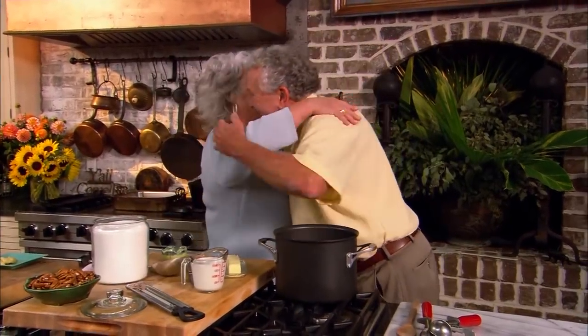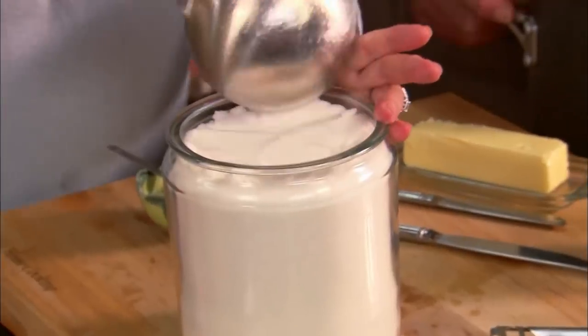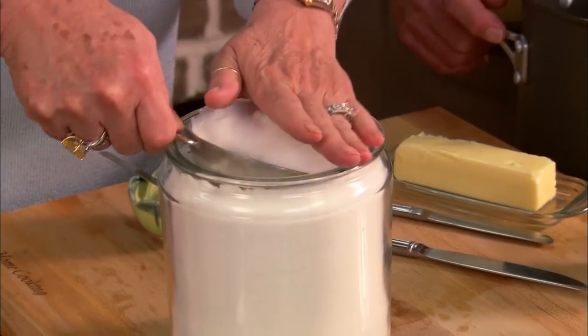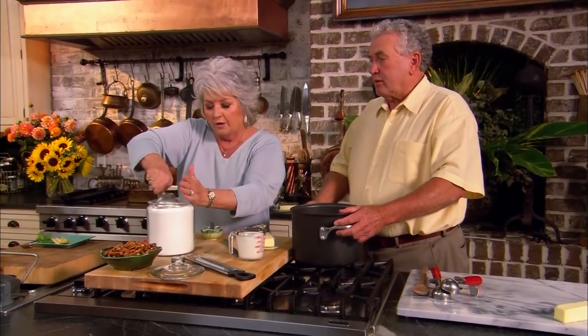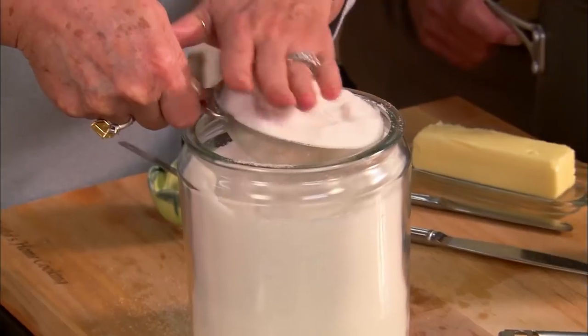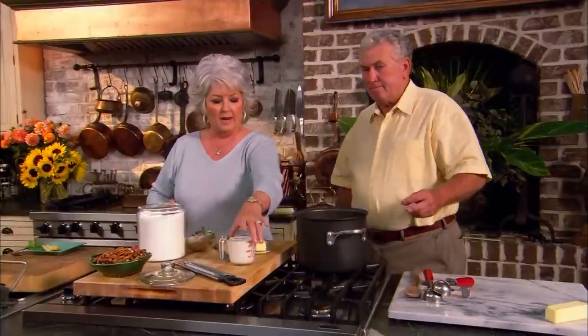Give me two cups of sugar. All right, now let me know when you want to cut your stove on, because I want it all in before we cut it on. I've got two cups over here. I need a cup of half and half cream. A cup and half — just go ahead and pour it in.